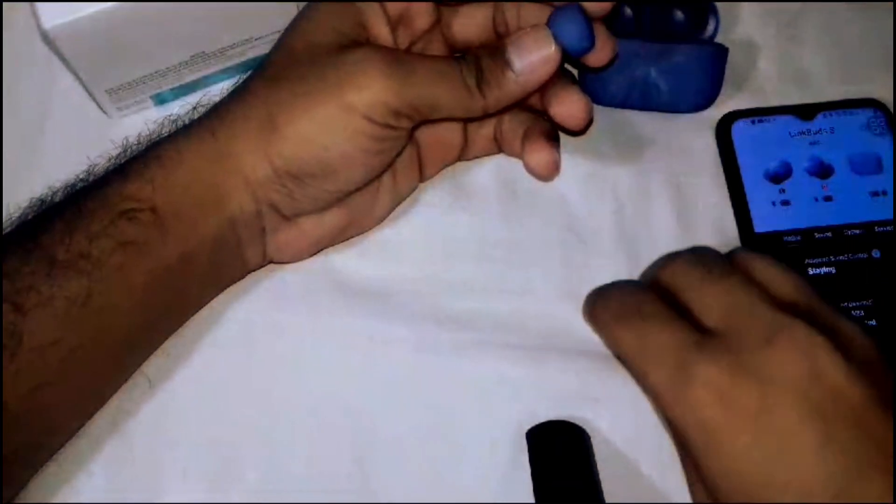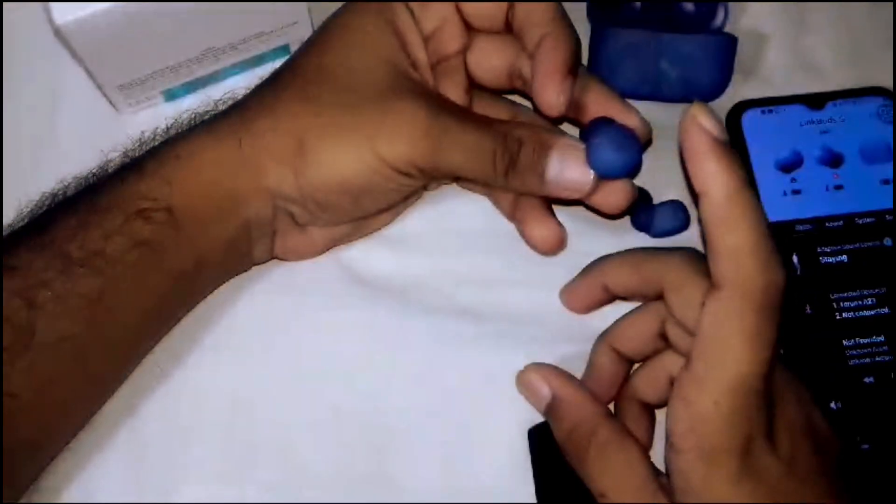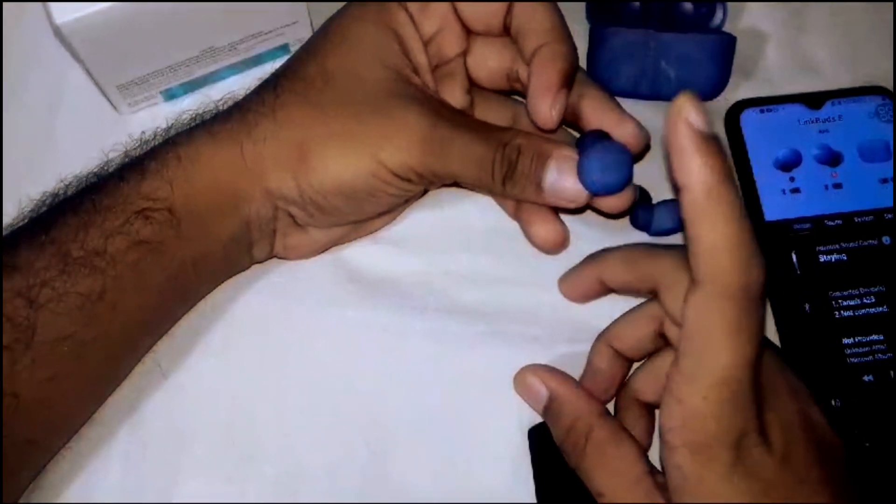Now let's go over the controls. To power on or off, press and hold the multi-function button on either earbud for three seconds to turn them on or off.